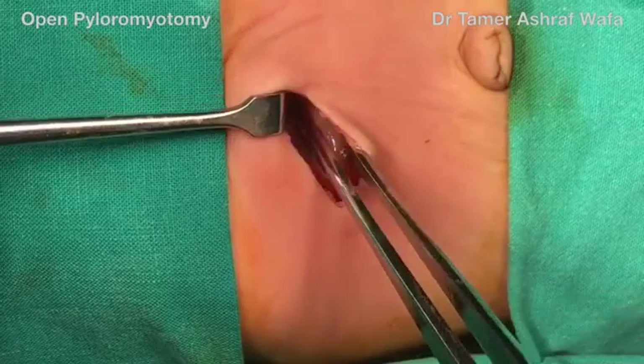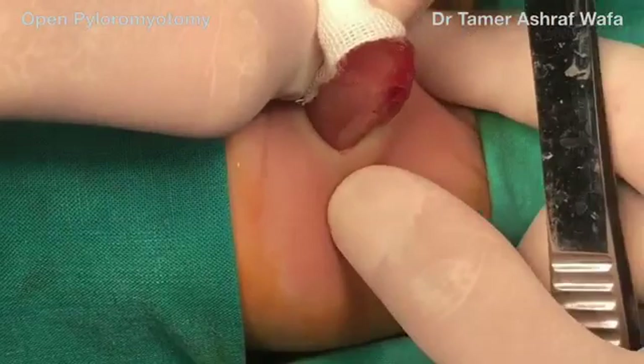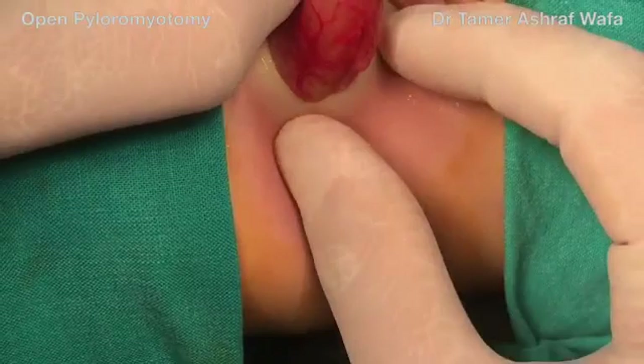The liver edge is retracted upwards to expose the stomach, then the gastric antrum is gently grasped. It is important not to grasp the mass itself to avoid serosal tears. Then, with a gentle steady rocking movement, the mass is exteriorized.